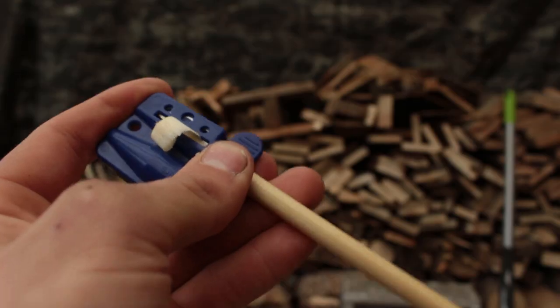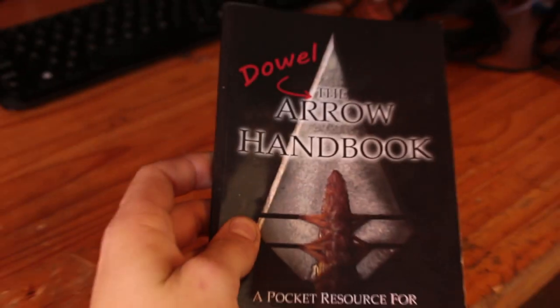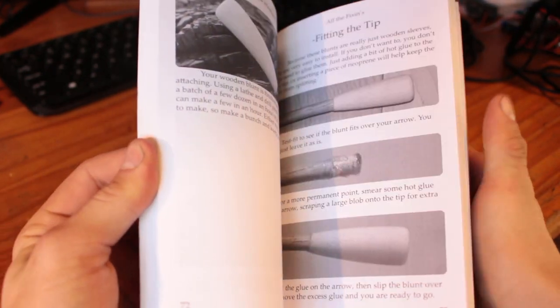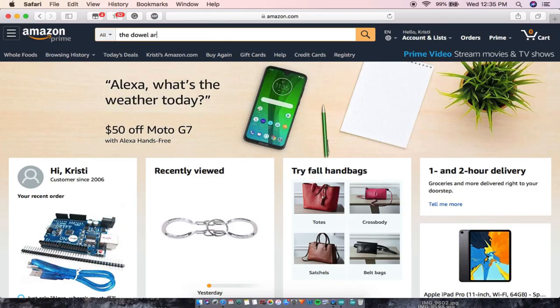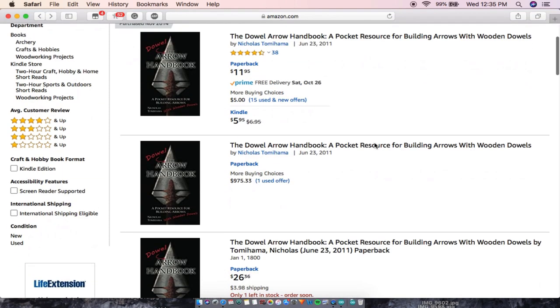Today we're going to go through step by step on how to make your own set of arrows for less than $2 a piece. I want to start out by saying that most of the knowledge I have on making arrows came from this book — the Dowel Arrow Handbook by Nicholas Tomihama. This is a fantastic guide you can pick it up on Amazon for about $11.